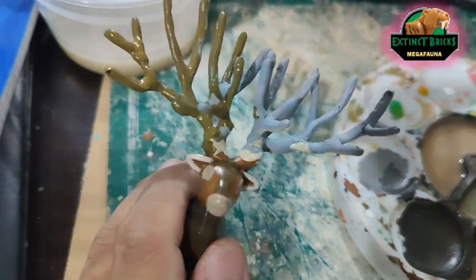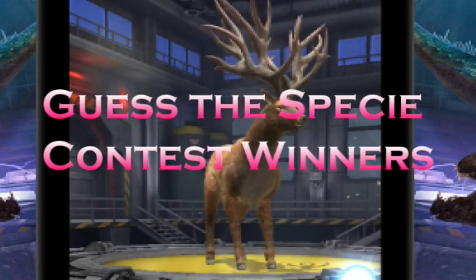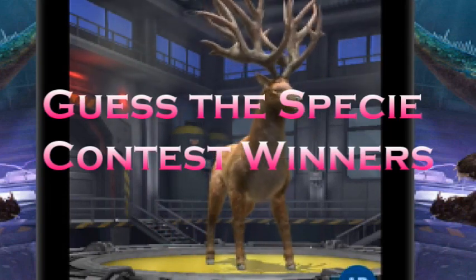Now it's time for us to move on with the winners of our Guest PC Contest. First up, we have 10 lucky picks, and here they are!